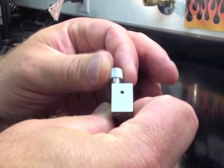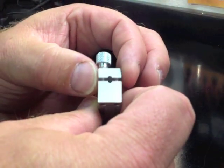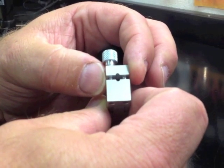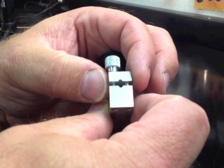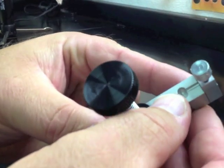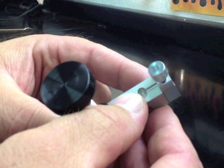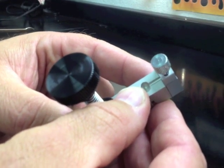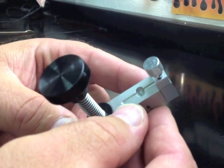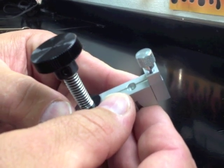Our axle clamp features a knurled self-centering knob and a floating hardened pin to keep everything straight and true as we clamp our axle to be bent. Our unique bending cup, a first of its kind, allows builders to protect multi-groove axles and even bend stainless steel axles without adding a bend point groove mark or notch.